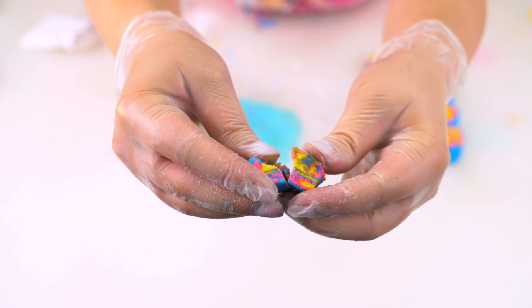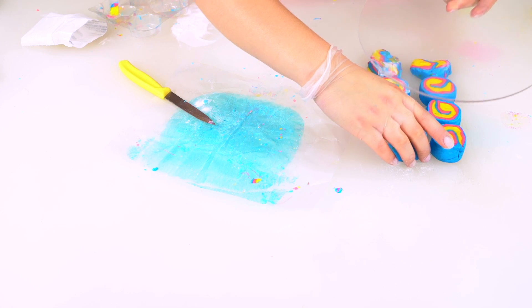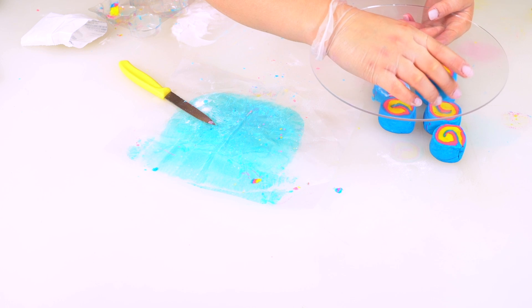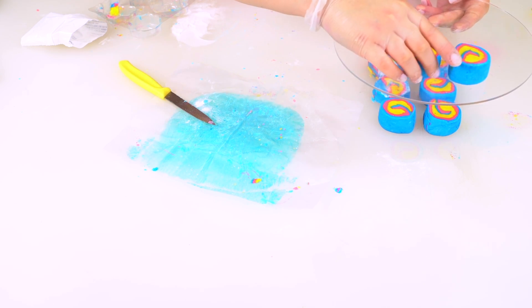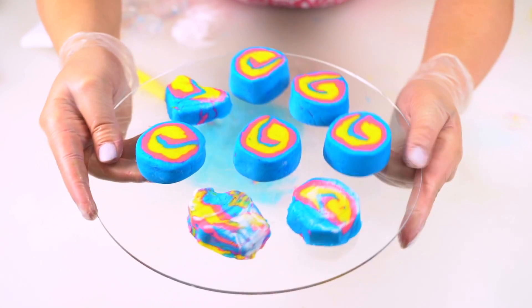Look — it even has a cool design on the inside. I'm going to put these on a little tray. They have to dry overnight, then we can test them in our bath water. Until then, they'll just be looking adorable on this plate.